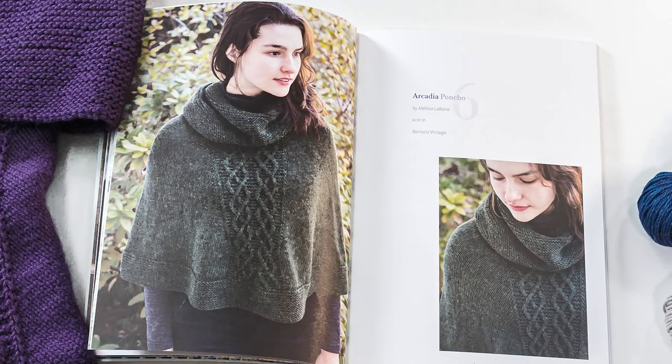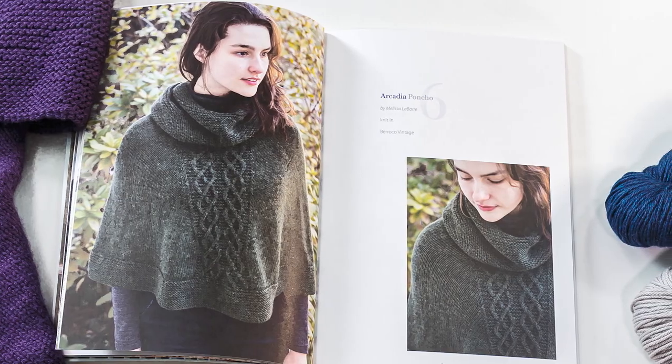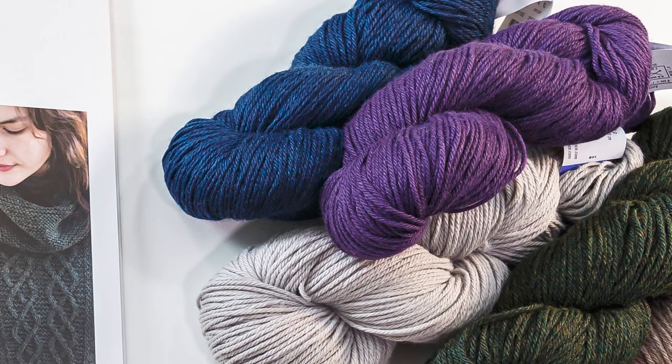Visit OneBigHappy.com to pick up a kit with the pattern book and your choice of yarn color. Be sure to subscribe to our YouTube channel so you'll always be notified when we have a new video. Happy knitting!